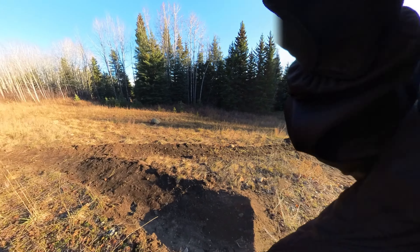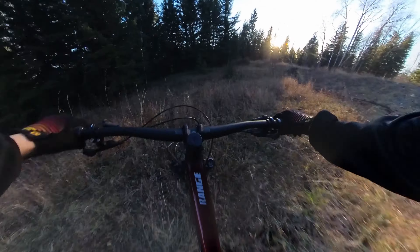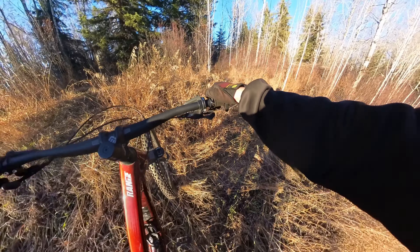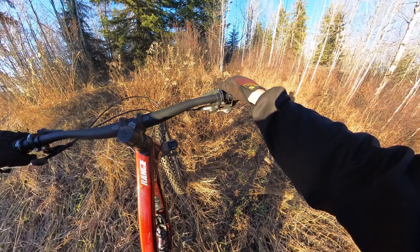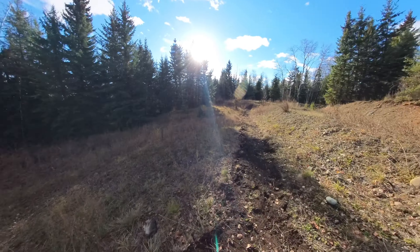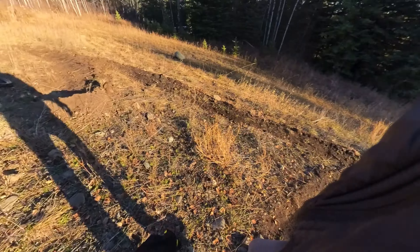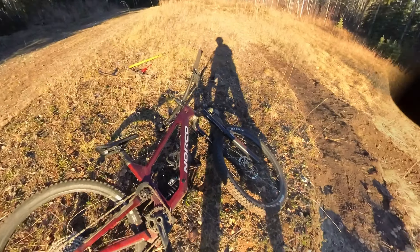Oh yeah, this thing looks sick! I take that dirt and put it here. I was sideways — never hipped anything like that before. That was scary. That's what I don't want to happen, but let's see what I can do here.